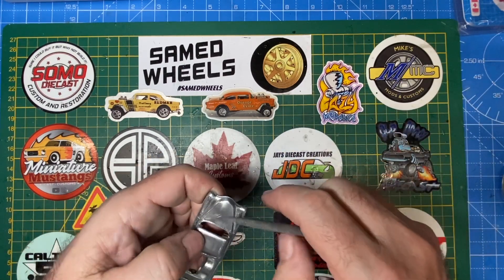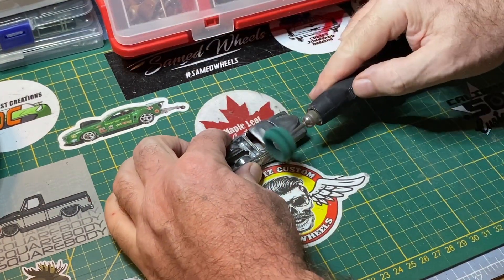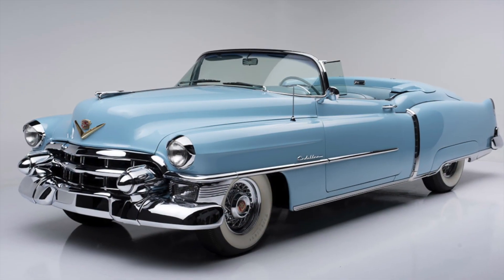Fine tooth files is all it takes, and then I put a Scotch-Brite attachment on and go over the whole car again to remove any abrasions or scratches from the files. Such a great era of car design.